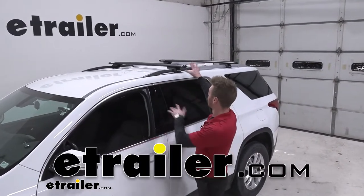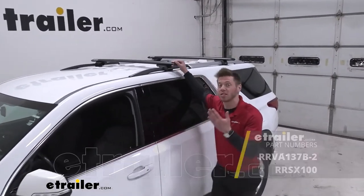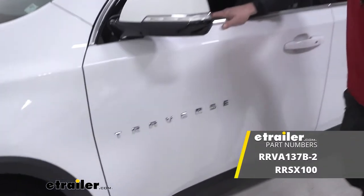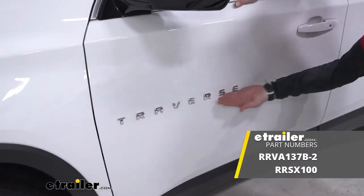We put up a roof rack on our roof and this is the Rhino Rack Vortex Aerobar Roof Rack System, and the vehicle is a 2018 Chevrolet Traverse.